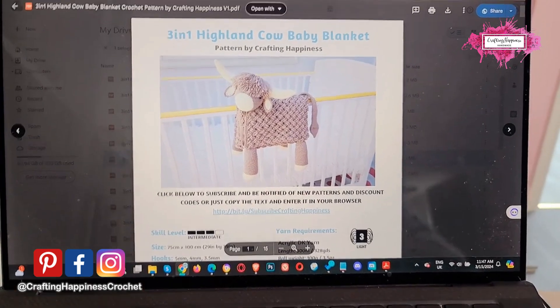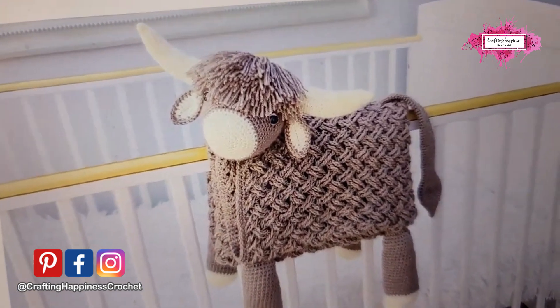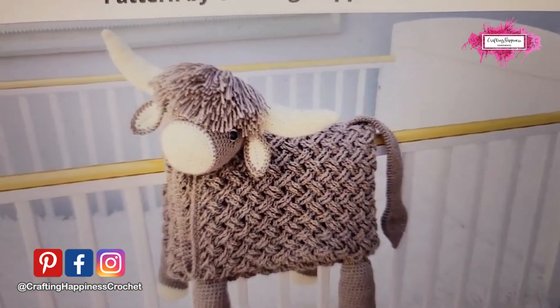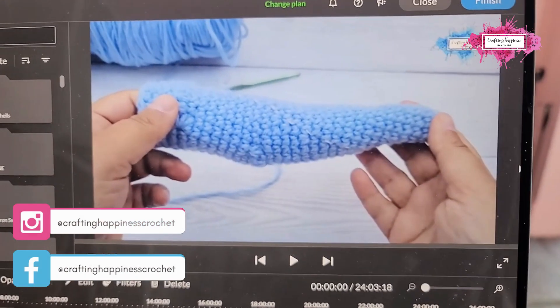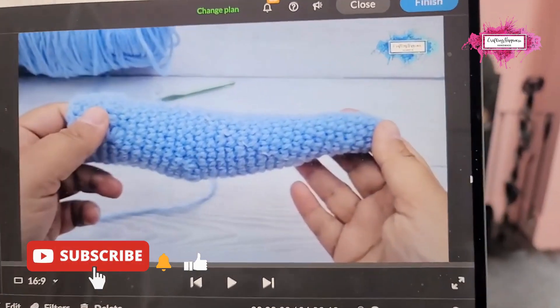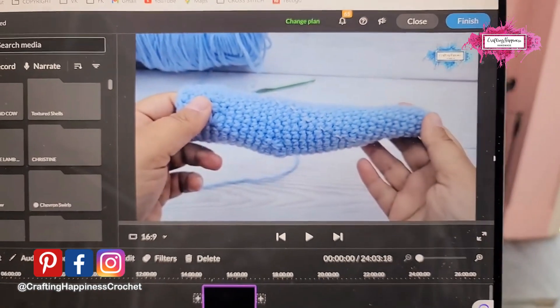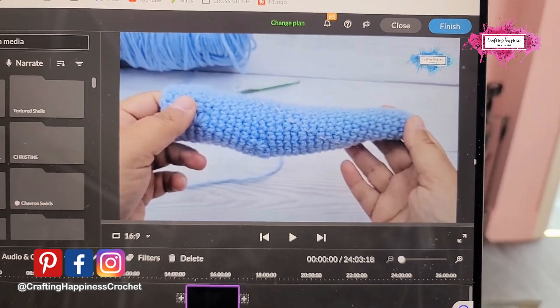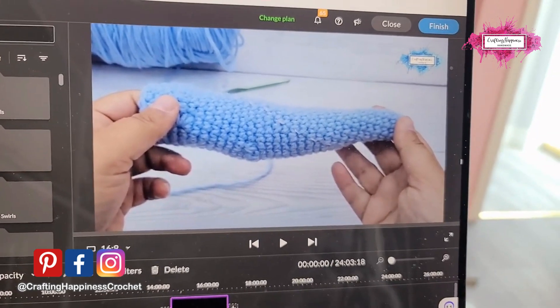Hi there, Ariana from Crafting Happiness here. In today's tutorial, I'm going to show you how to crochet round 28 of the Highland Cow Baby Blanket Horns. This tutorial is just a part of the full video tutorial I have made for my Patreon Crochet Pro members, and I thought all of you who are not members can use knowing how to make round 28.